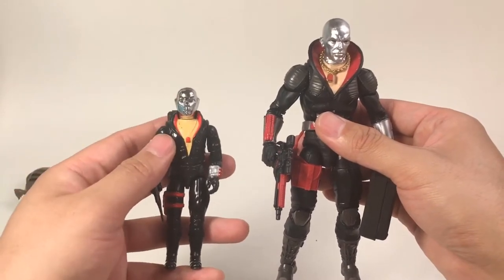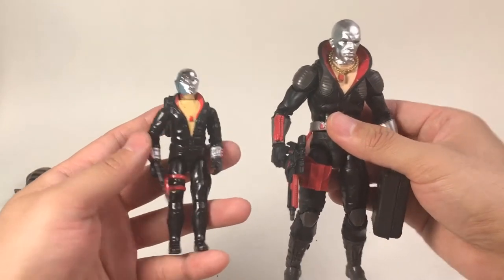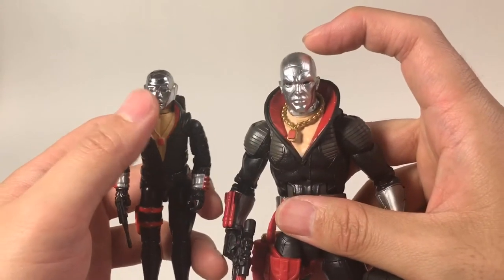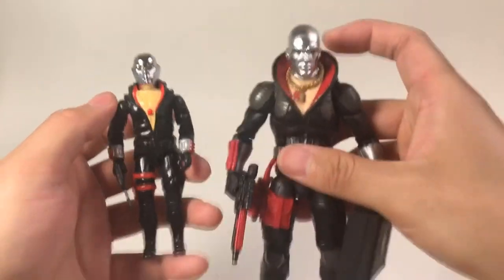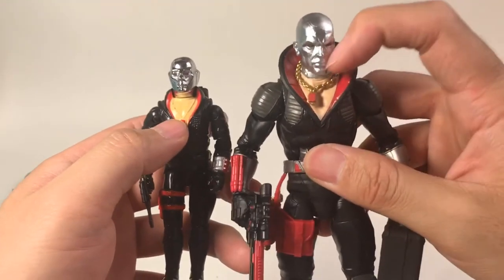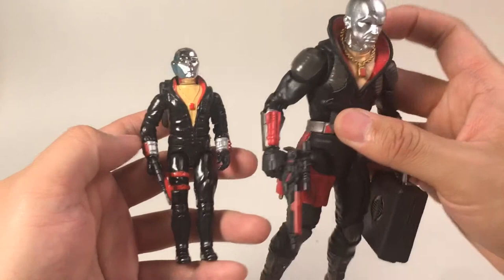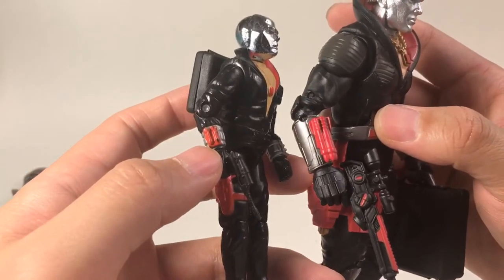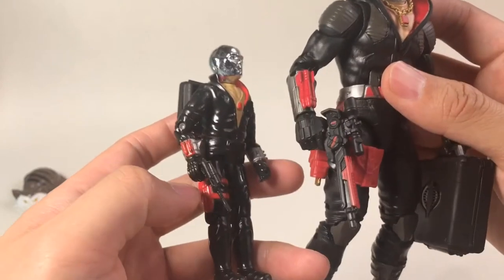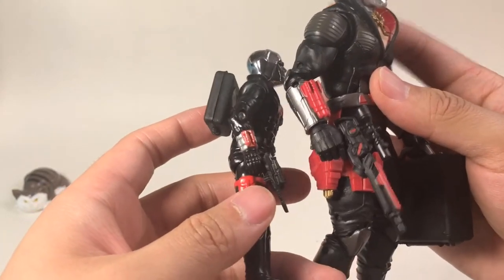This figure is from the 1983 toy line, and we can see there are lots of similarities. First is the head sculpt — this new one is much bigger and more natural scale to a real person. And here is a necklace that you can move around — it's so detailed. And also here is the rocket device, very nicely molded.